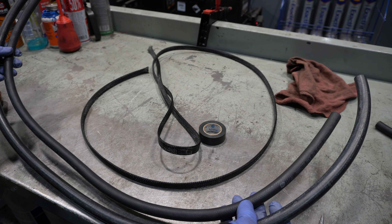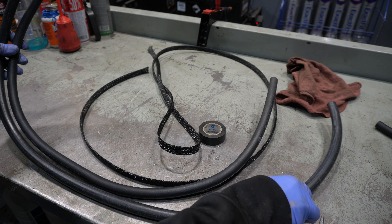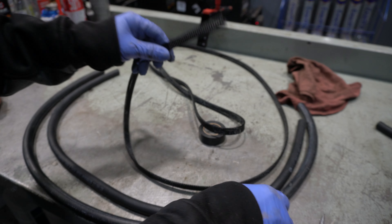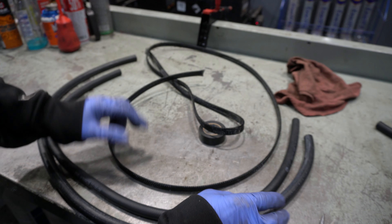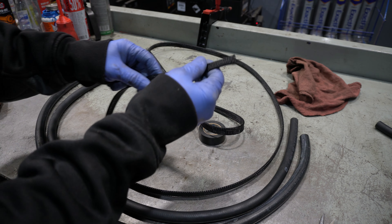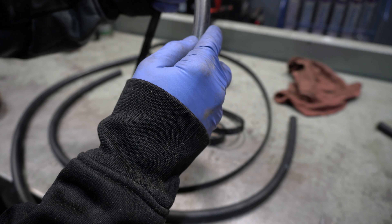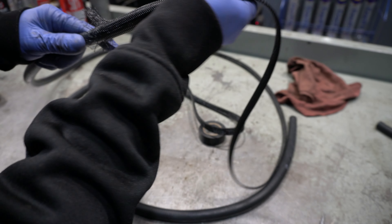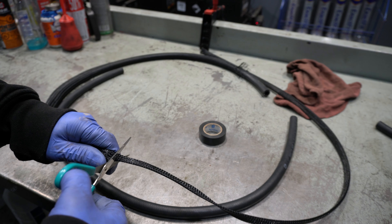Now that I know the lengths of hose I need — this one is about three and three-quarters feet, this one is about three and a quarter feet, both under four feet — I'm going to put the sheathing on to protect them. The hose is fairly thick but under the hood it can rub and slowly wear through. We're just going to feed this nylon plastic sheathing on like a Chinese finger trap and snip it off.